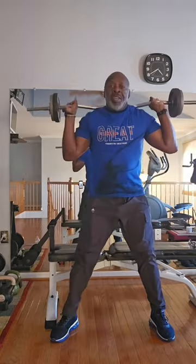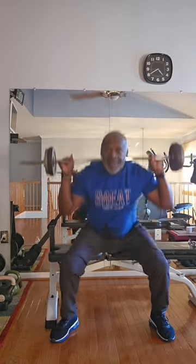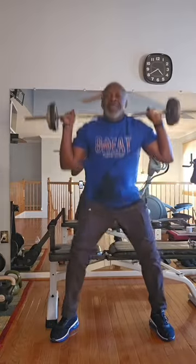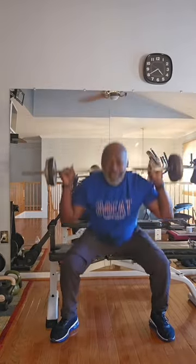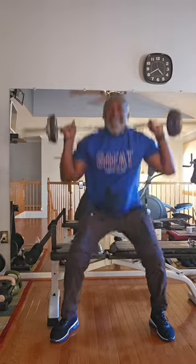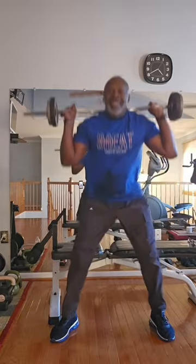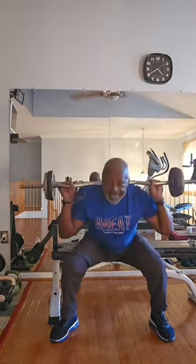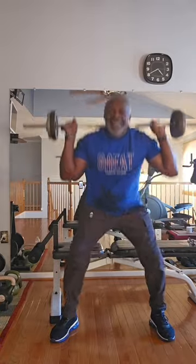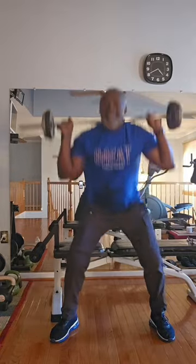All right, let's work the legs. Three sets of 25. You can feel it in your thighs, you can feel it in your butt — getting that toned up, getting those thighs more definition, more cuts, more tone. Let's work. You can feel it in your heels, you can feel it in your thighs. Ten seconds stretching and get ready for the next exercise.